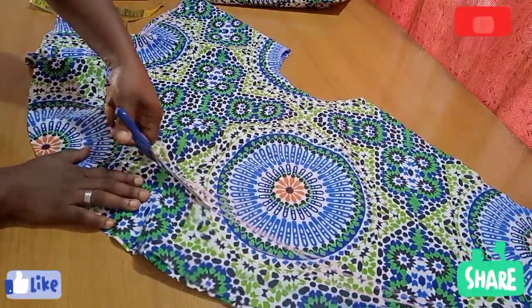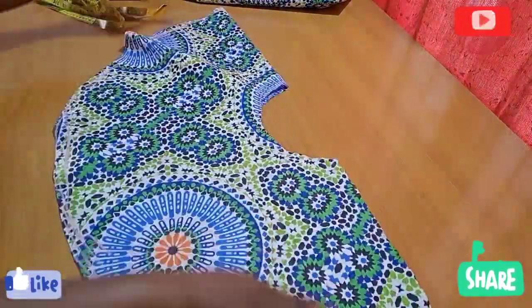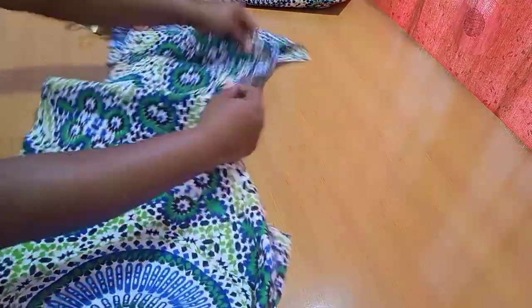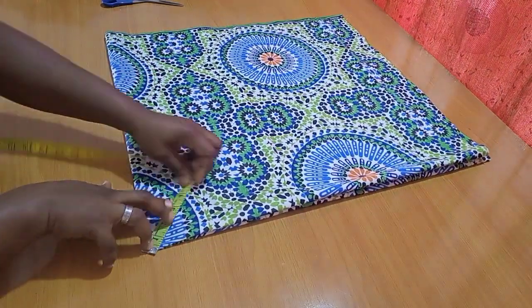If you haven't liked my video, please hit that like button — like, share, and subscribe! Opening this up, you can see how it's looking already — we have just created the high-low effect. I'll set this aside and go ahead to cut out the back piece.